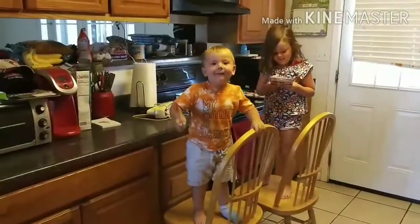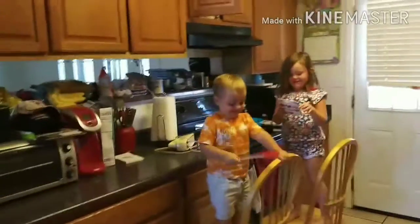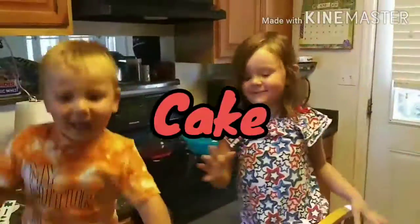Welcome back, it's time for another episode of Cooking with the Kids! Today we're gonna be making a vanilla cake. We got our frosting and everything ready to go, so let's get started.